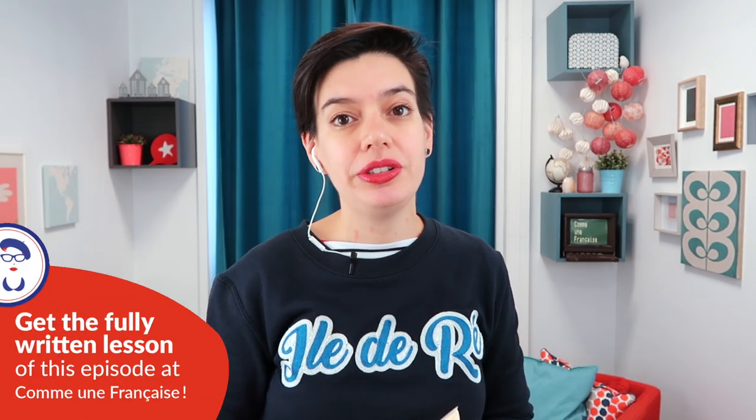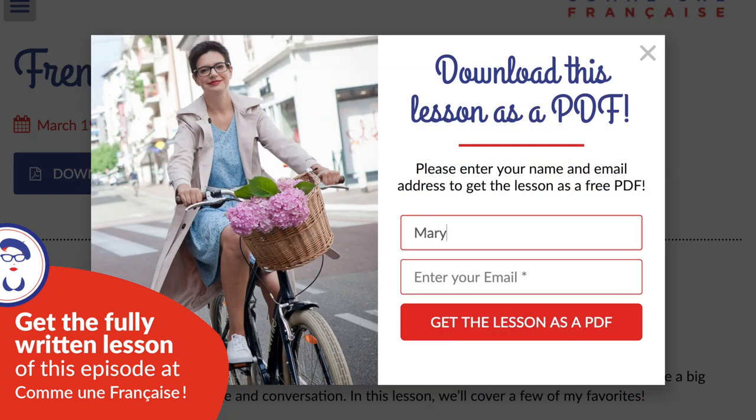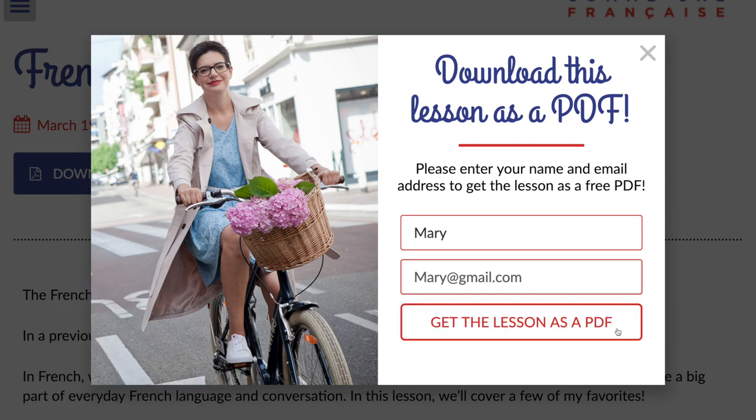As usual, this lesson comes with a free written lesson in PDF that you can get on communefrancaise.com. You'll have the vocabulary, links to buy the book, and extra resources you might love, because books are a very nice door to French culture in general. Print it and take notes — you can keep it with you and review it while reading the book later.